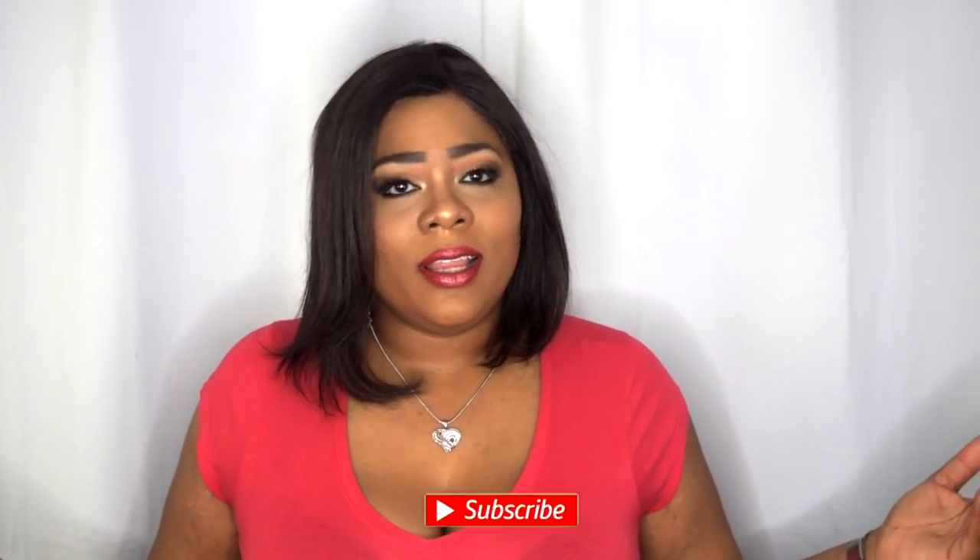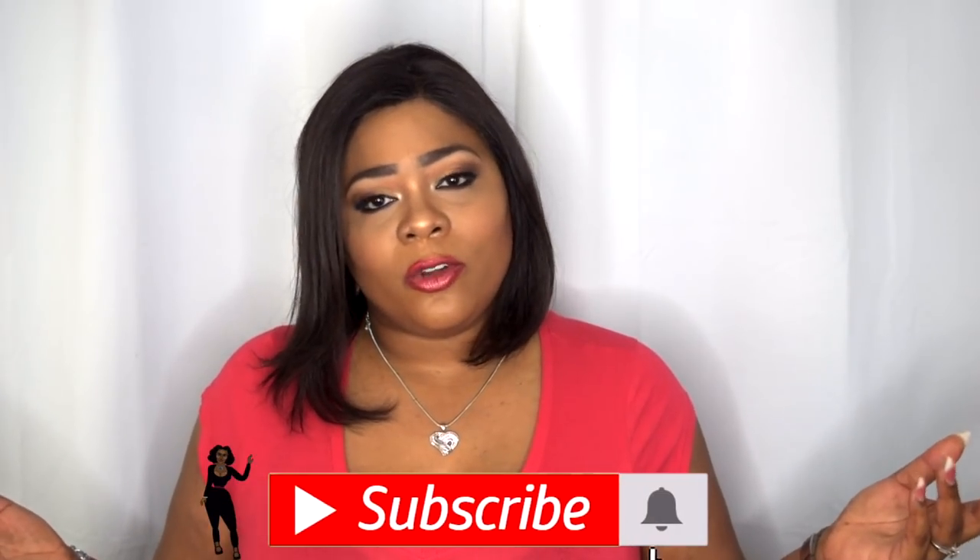Hello visionary beauties, welcome back to my channel, and for those of you who are new, a huge welcome to you as well. Before we begin, if you love videos like this or you love beauty in general, go ahead and hit that subscribe button and turn on post notifications so you don't miss an upload from me. Let's get into this video!